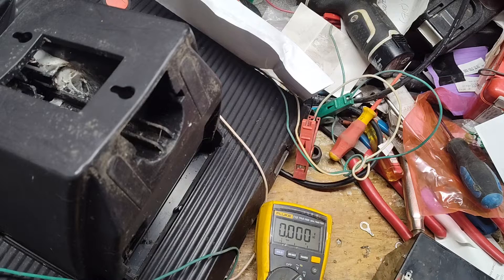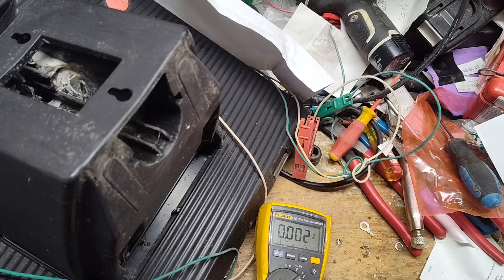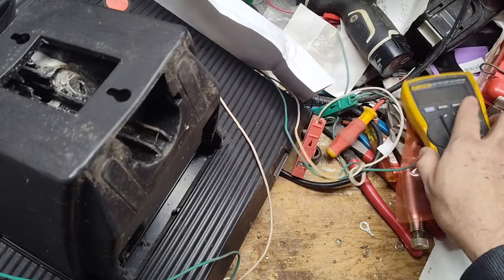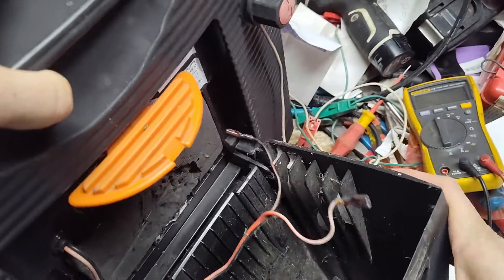Nope. This battery's junk — has a bad cell or multiple bad cells in it. It won't even load down my power supply. That is bad. So we'll need a new battery.